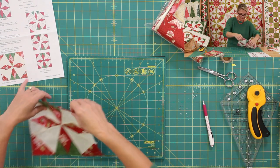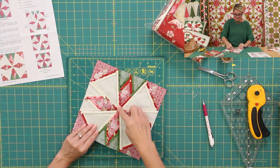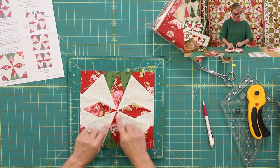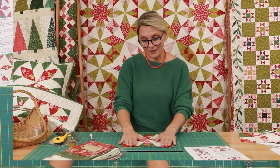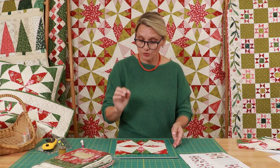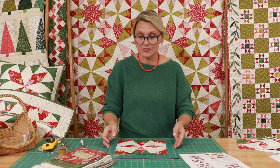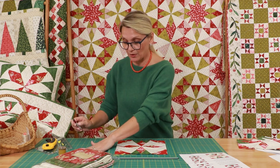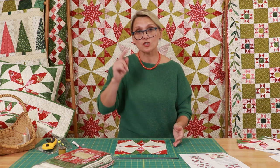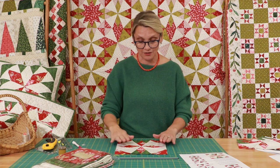Let me show you my block from the back — look, seam open. Isn't it nice? Now flip it open — look at that center. Quite proud of that. It only happens if you practice. Do not expect that the first time you do this it's going to be perfect. But if it's not, don't be discouraged — try it one more time, because you have to make four blocks total.